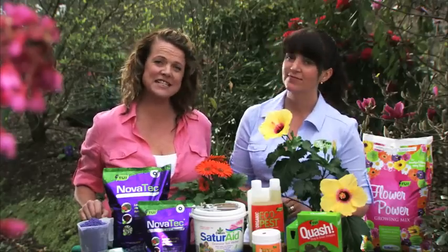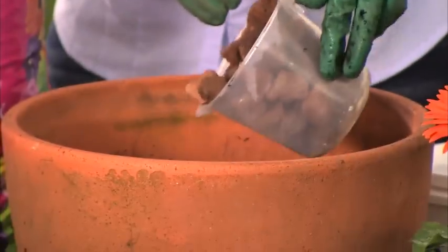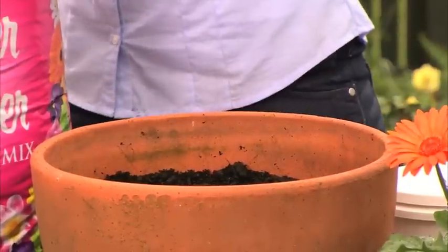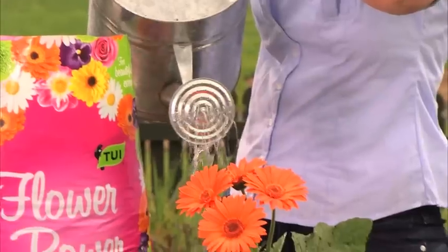For pots, containers and hanging baskets, be mindful of drainage — we don't want our flowers to have wet feet. Half fill the chosen container with Tui Flower Power, gently place the plant in the centre of the container and top up with mix. Tap the pot to settle the mix and water in well.